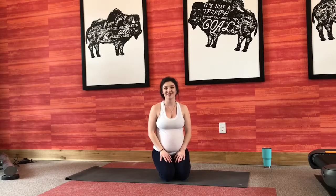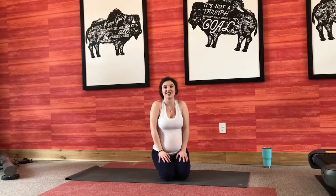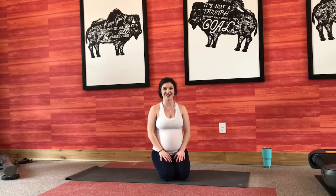Hey everyone, welcome to Yoga with Sinclair. Today is a nice slow morning practice to wake you up, get your day started, and stretch out your body after that good night's rest that you hopefully got at this point in your pregnancy. It is safe for all trimesters, so wherever you are in your pregnancy, hop on your mat and get ready to get started.